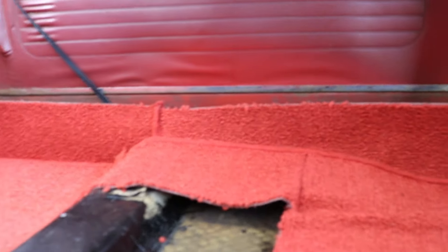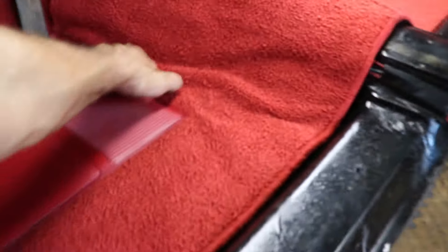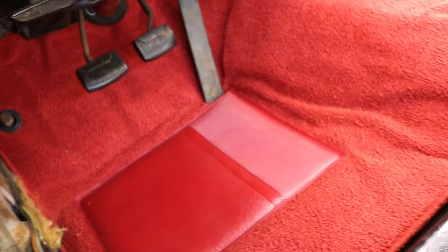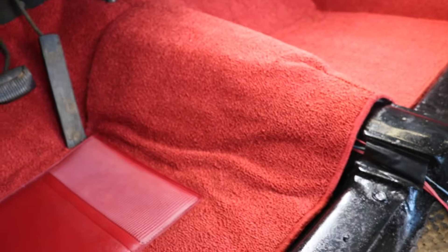That's where we're going right now and I think it looks pretty good. It does have this jute backing on it so it's insulated and helps keep down the noise, heat, cold, and all that kind of stuff. So yeah, I think it's looking pretty good - I'll show you when we get closer to the end.